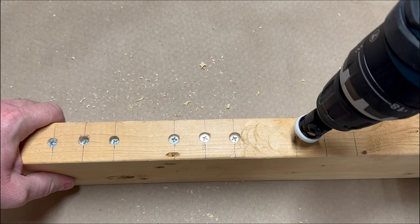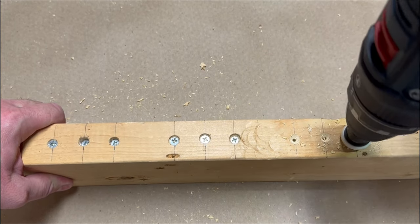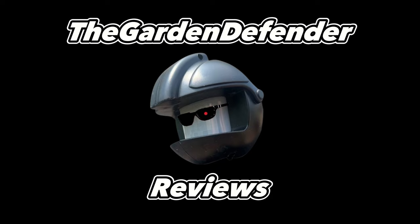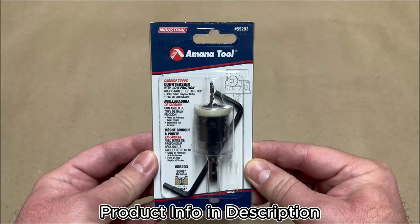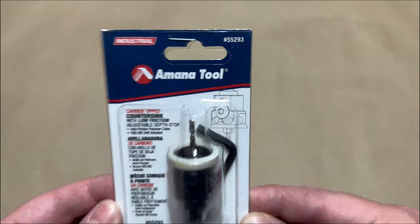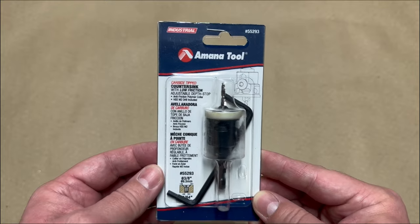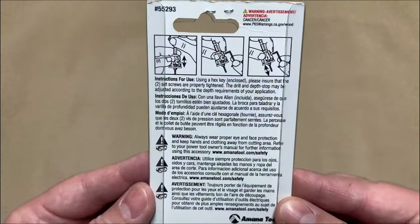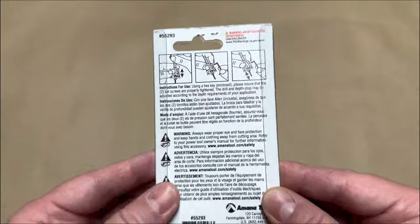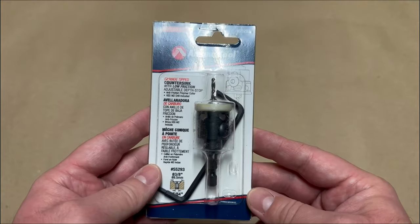Now I'm going to use the new Amana countersink bit. Today I want to show you this countersink bit made by Amana Tool. The model number is 55293. I want to show you how it works and how it stacks up to a couple other countersink bits that I've got. It's got some directions on the back for adjusting the depth of the bit, and it comes with an Allen wrench to make those adjustments, which is very handy. Let's get it out of the package and see how it works.